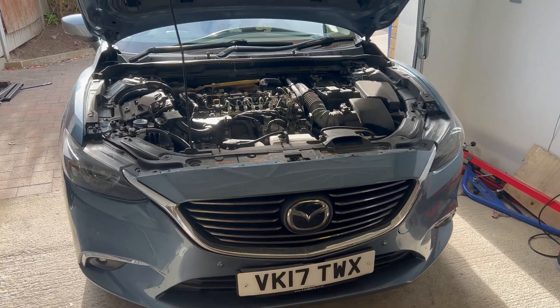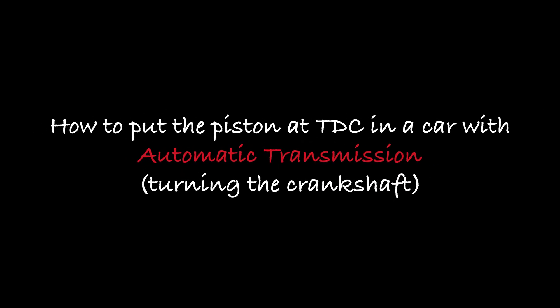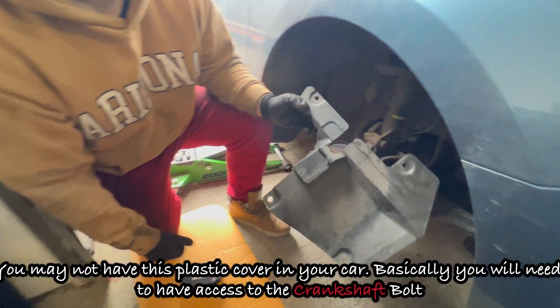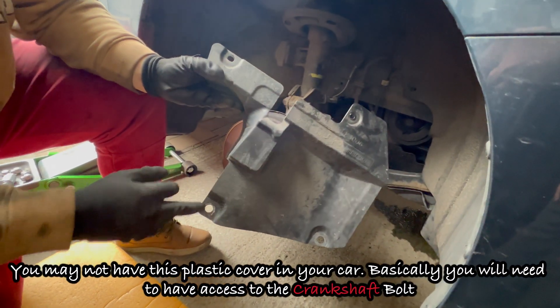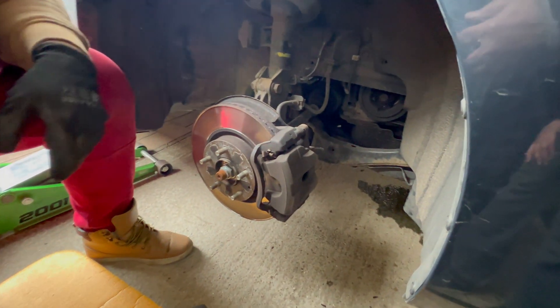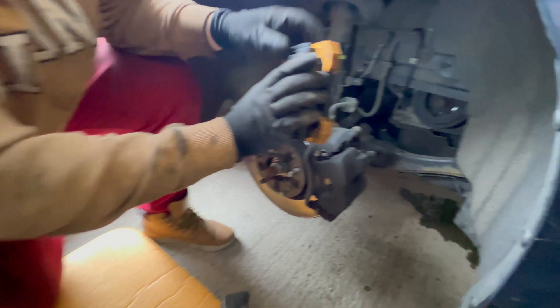Welcome back guys to the channel. So I remove the wheel, I remove this plastic cover — it's held by four tabs or pins — remove them, and then you see the crankshaft bolt.